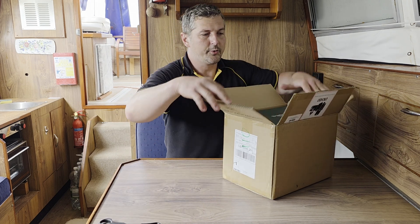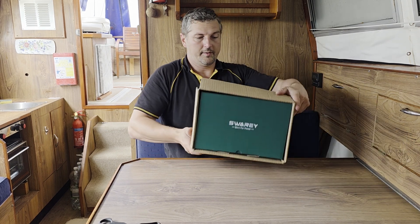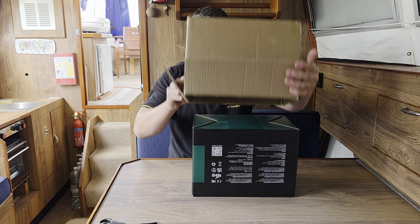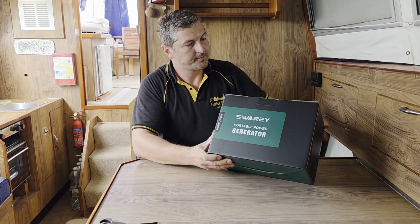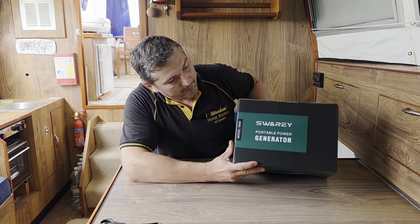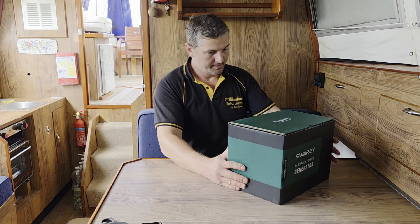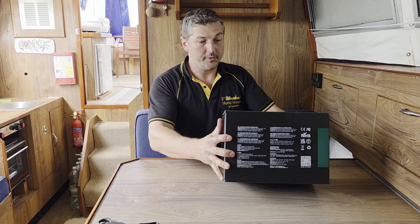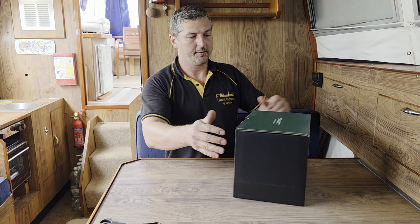It's very well packaged as usual from Swari. So this is the real Swari box — Swari portable power generator model S500. At the back it says some manufacturer information and stuff like that.